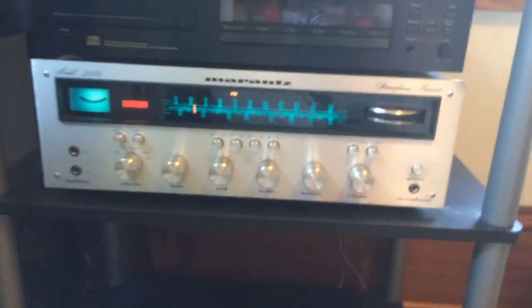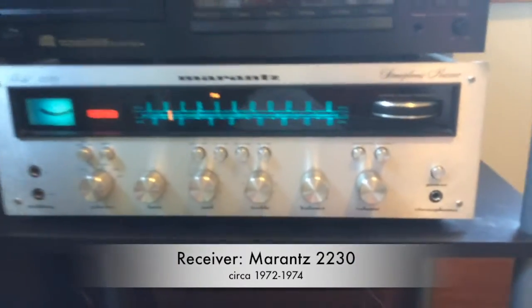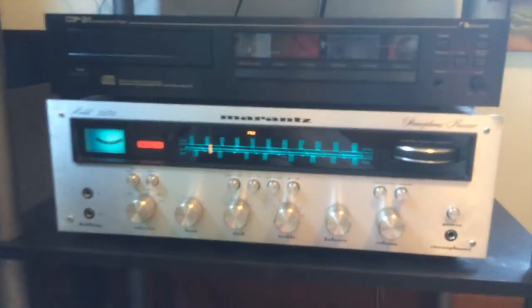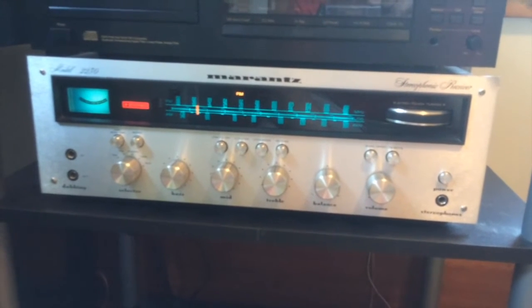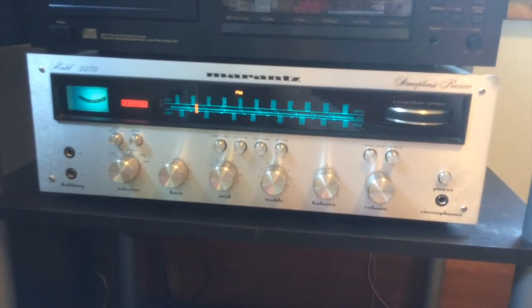And then there's my Marantz receiver — it's a Model 2230, so 30 watts per channel. It's got the gyroscope tuner and it's a solid, basic receiver. It's got to be about 40 years old — this thing came out in the 70s and it's been doing the job until now.